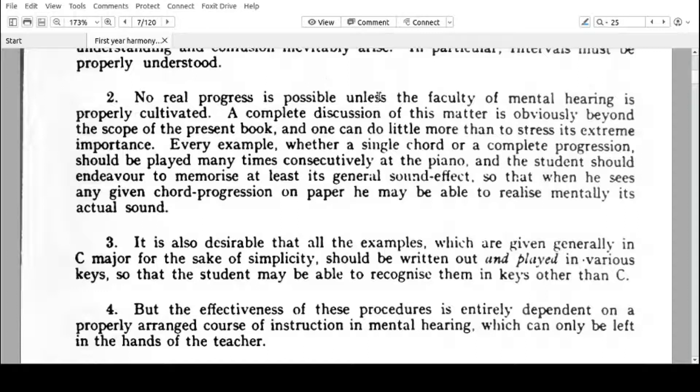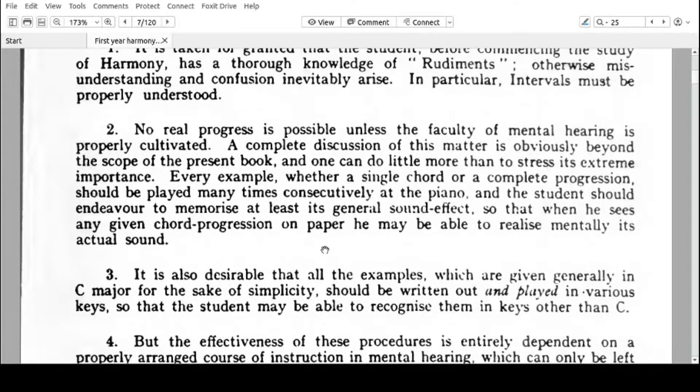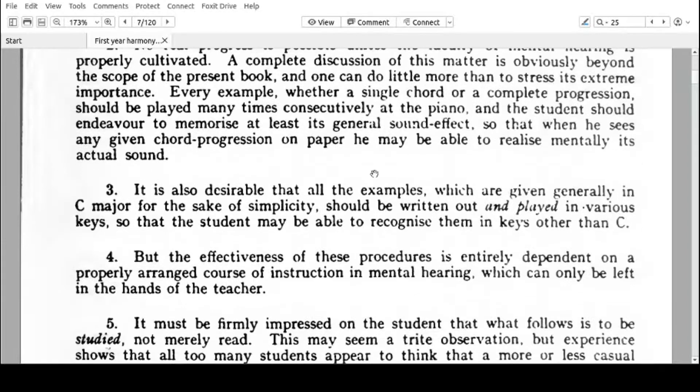Number two: no real progress is possible unless the faculty of mental hearing is properly cultivated. A complete discussion of this matter is obviously beyond the scope of the present book, and one can do little more than stress its extreme importance. Every example, whether a single chord or a complete progression, should be played many times consecutively at the piano, and the student should endeavor to memorize at least its general sound effect, so that when he sees any given chord progression on paper, he may be able to realize mentally its actual sound. As much as I'll try to play every chord and every progression in a music notation software, it's your work to keep rewinding and listening over and over so that you get a general sound effect. It's very important to hear the progression in your mind as you write the harmony.